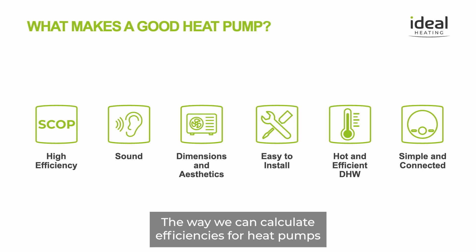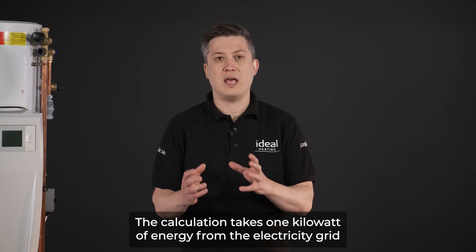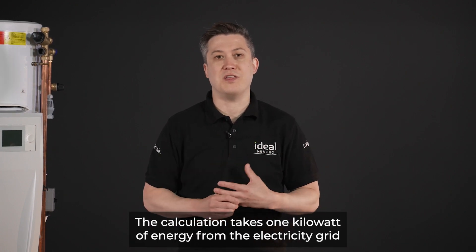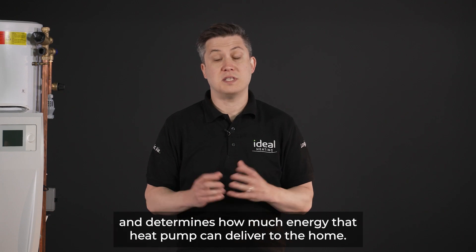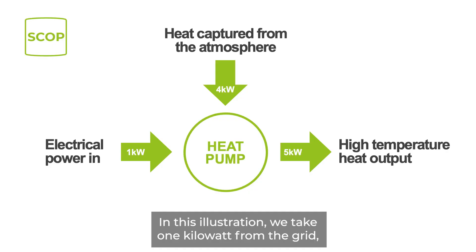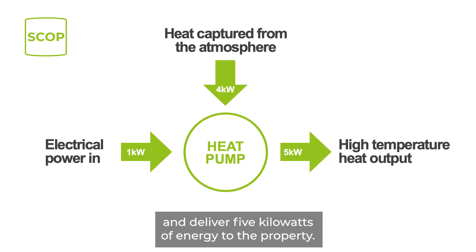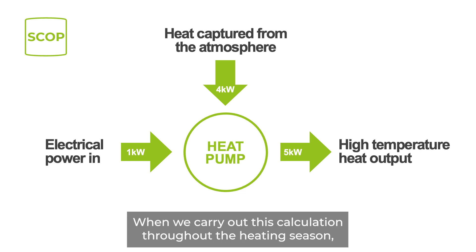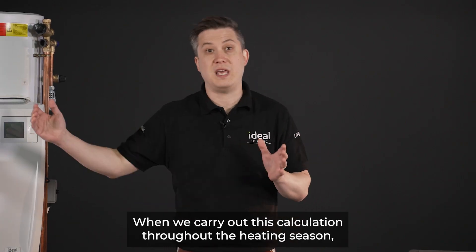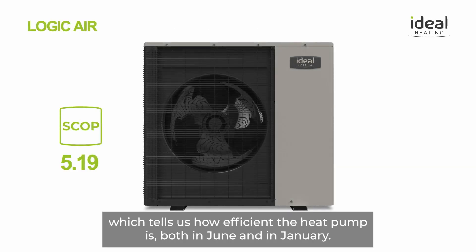The way we calculate efficiencies for heat pumps is through the coefficient of performance calculation. The calculation takes one kilowatt of energy from the electricity grid and determines how much energy that heat pump can deliver to the home. In this illustration, we take one kilowatt from the grid, harness four kilowatts of energy from the atmosphere, and deliver five kilowatts to the property. When we carry out this calculation throughout the heating season, we get the seasonal coefficient of performance, which tells us how efficient a heat pump is both in June and in January.